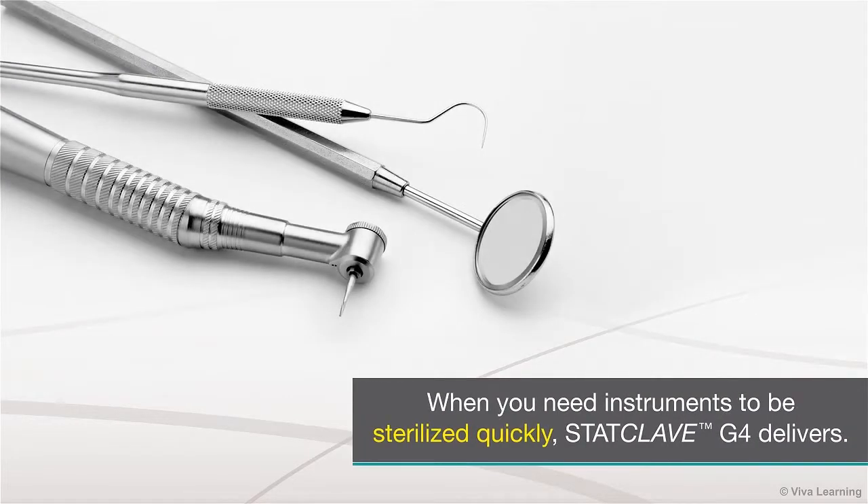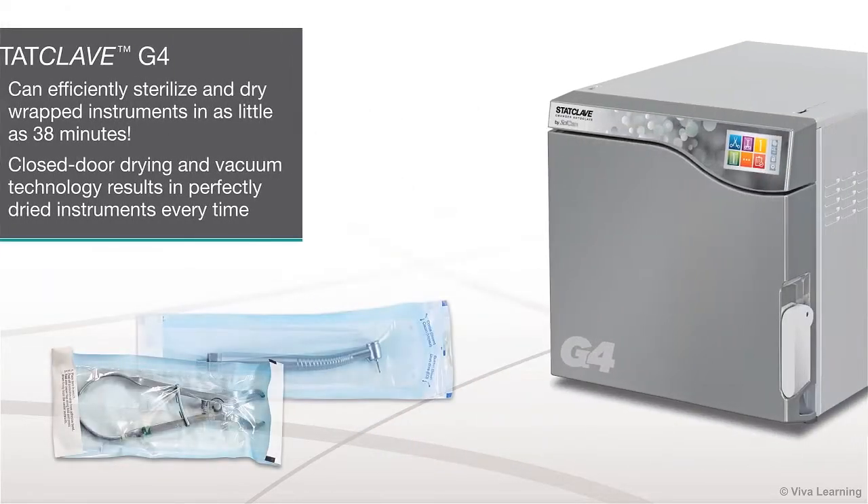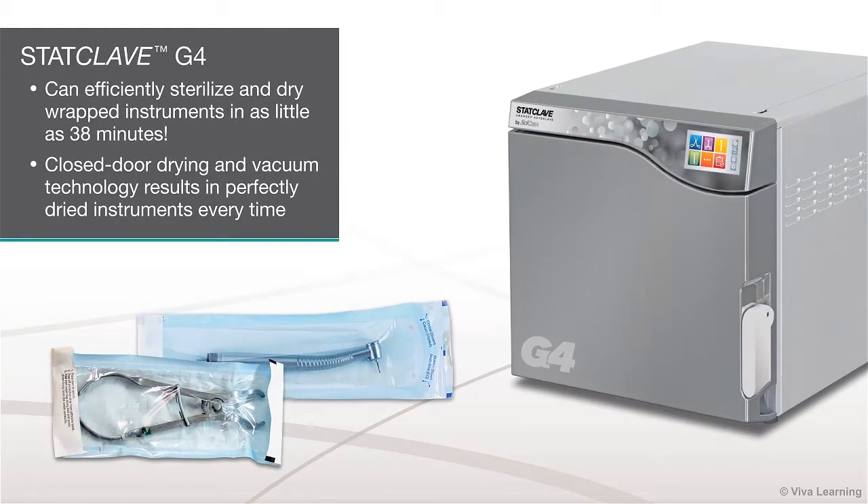When you need instruments to be sterilized quickly, StatClave G4 delivers. In fact, StatClave G4 can efficiently sterilize and dry wrapped instruments in as little as 38 minutes. Plus, the unit's closed-door drying and vacuum technology results in perfectly dried instruments every time.